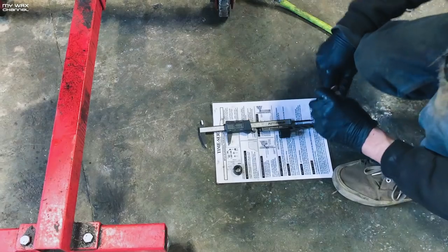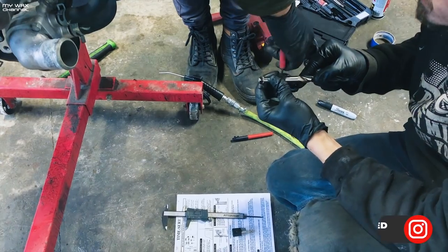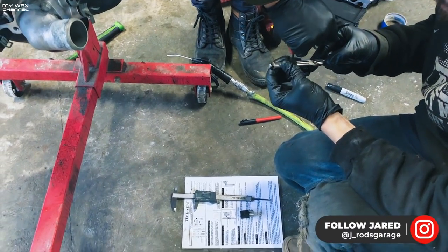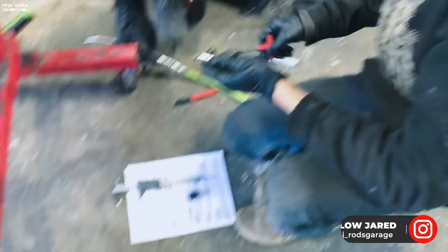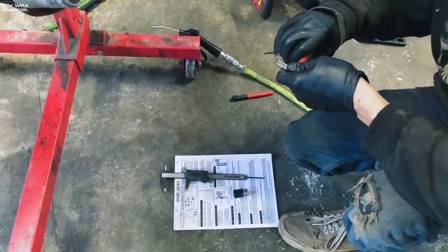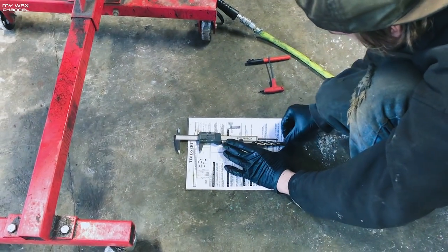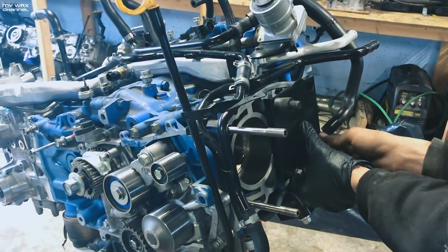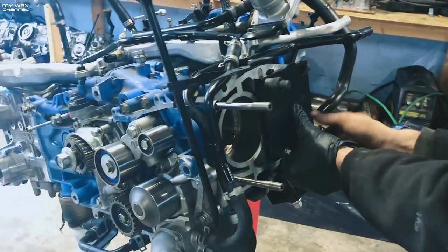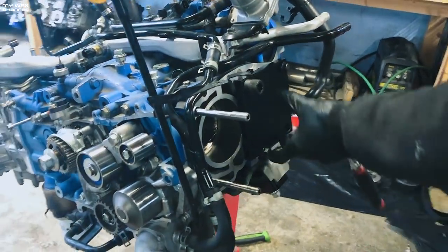Setting up the threads here. It takes more time setting the thing up than the actual process. Double check, triple check. JR told me to film whatever I can — he does all the editing. So what we're doing here is setting up the block for the Time-Sert insert.